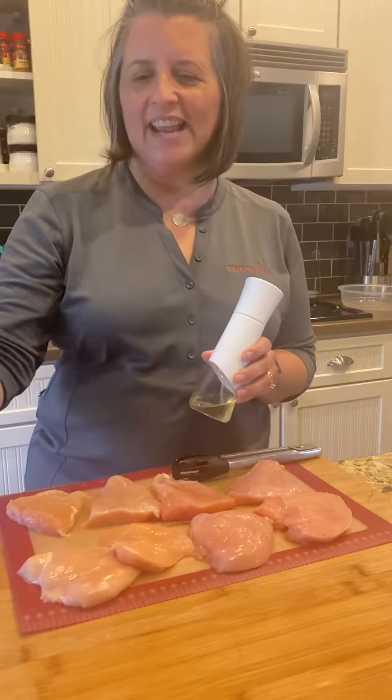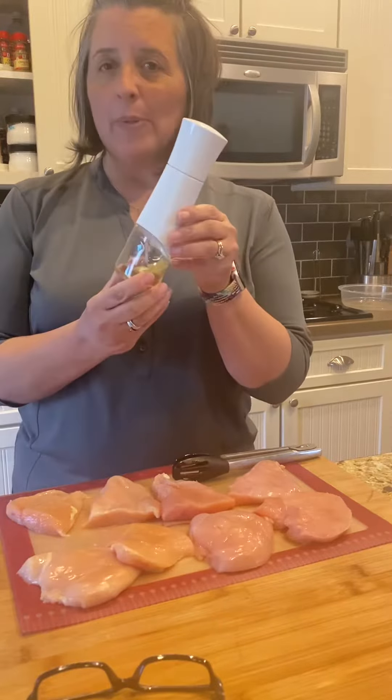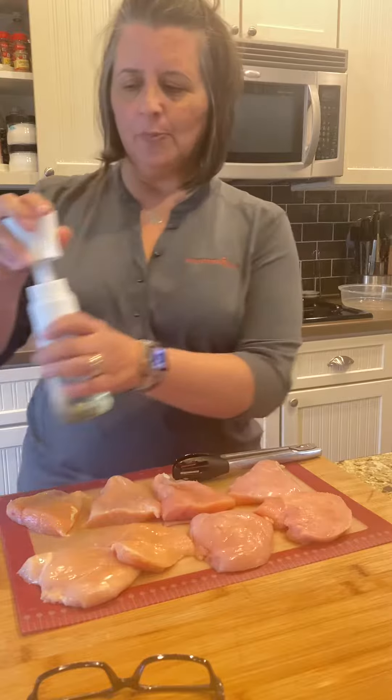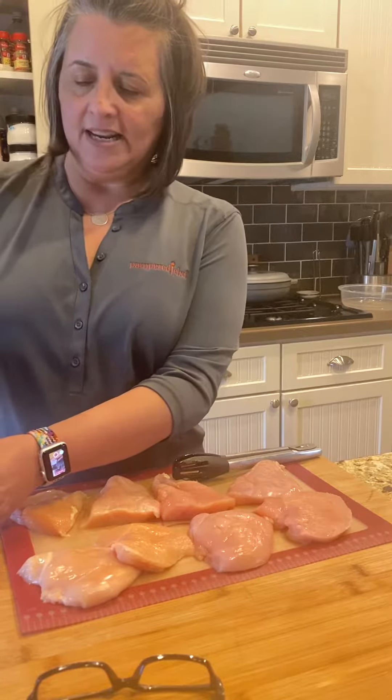Hey guys, Jen Soto here, and I wanted to show you one of my products that I use a lot in my kitchen. This is the kitchen spritzer, and I'm gonna just pump it full of air right here.